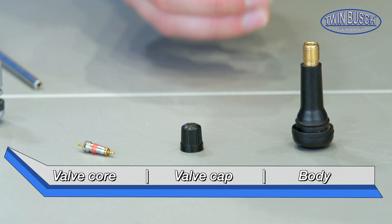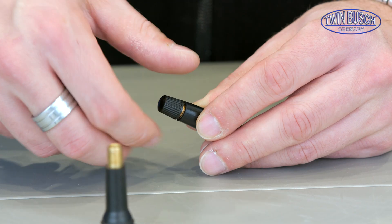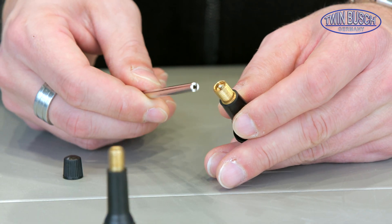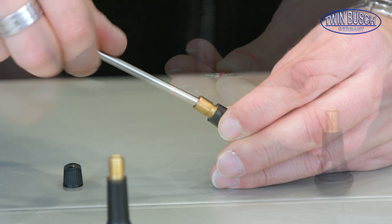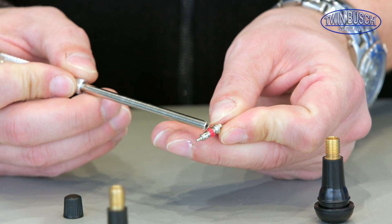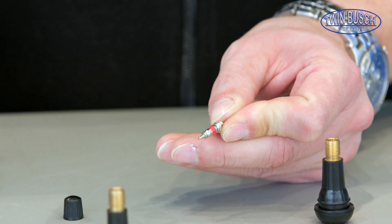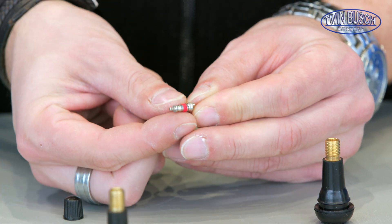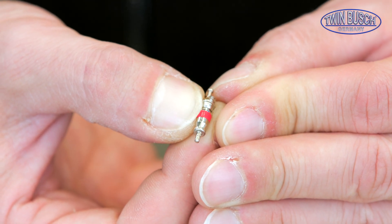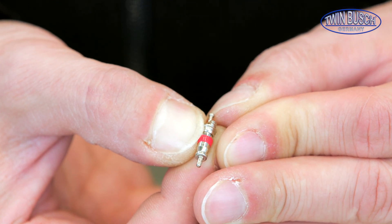The basic structure of a valve is made of the body, the valve cap, and the valve core. The valve core can be screwed out of the valve with a valve core remover. The valve core has a red seal, and it seals the valve from the inside when inserted. The plunger is pushed down and open to pressurise or deflate the air, and is pushed back to its starting position with a pressure spring to close the valve.